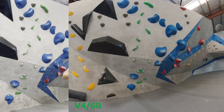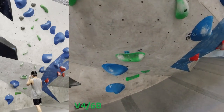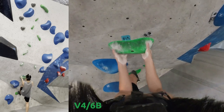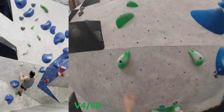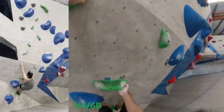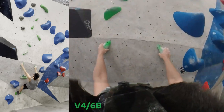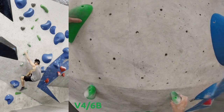Moving on to something a bit more my style, a bit more powerful. I'm getting more fond of these kind of pinches. But the start is pretty high tension. It's not a slab, which I like — I like nice, powerful climbs.